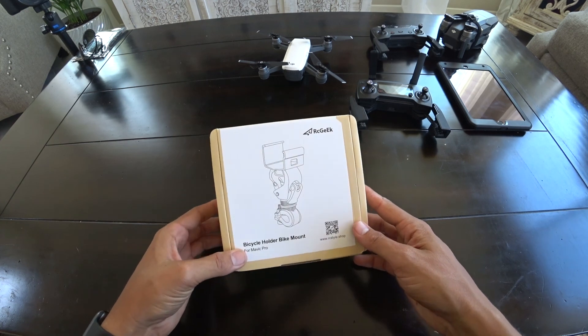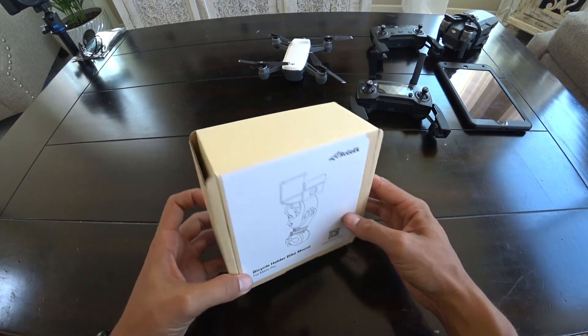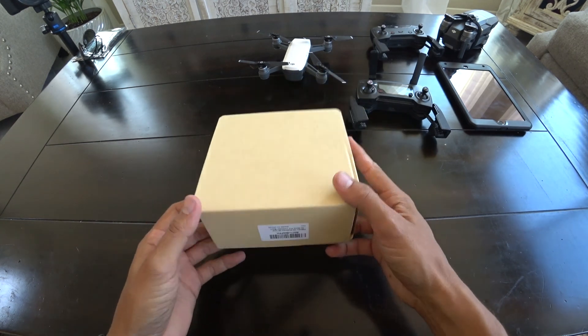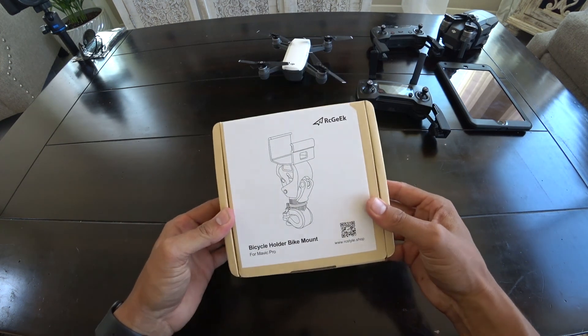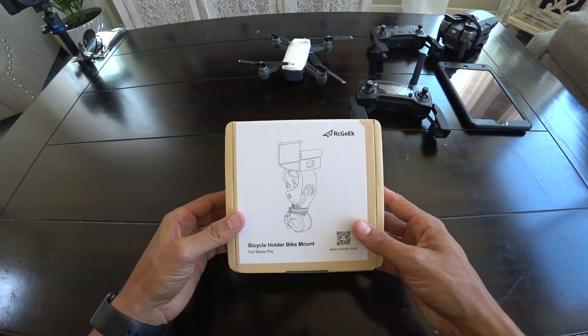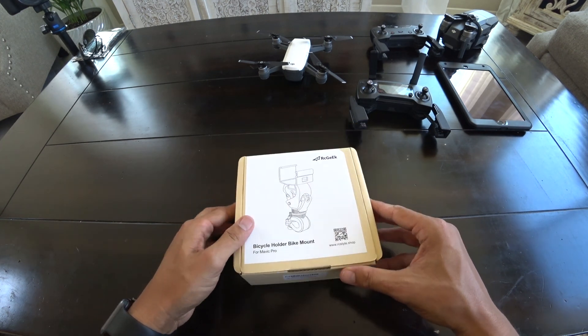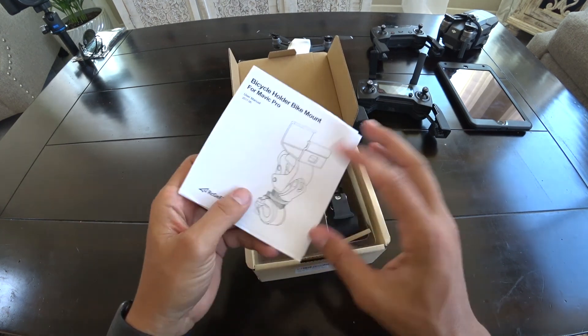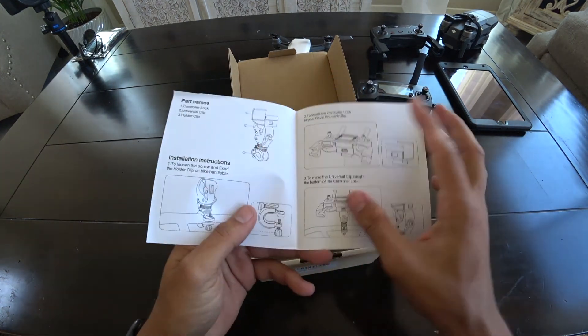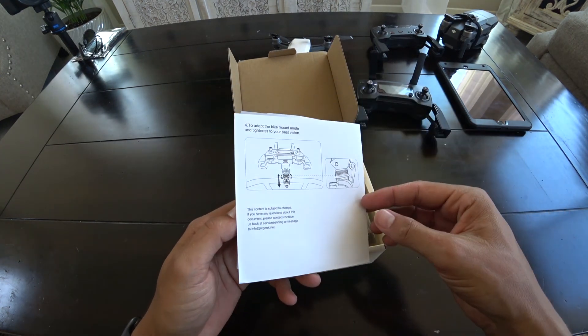Here it is. When I ordered this, it got here really fast, which was nice. It comes in a pretty small box. If you're looking for this, check out the link in the description. Let's get this opened up and see what we've got. When you first open it up, it looks like there are some directions on how to use it — clamp it on there, clamp it on stuff, have fun.